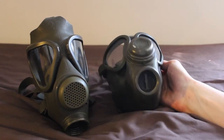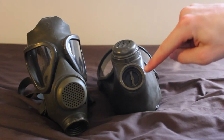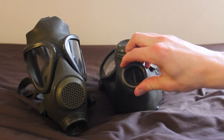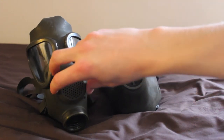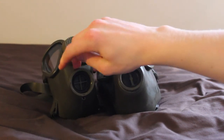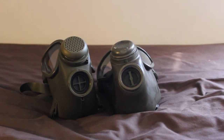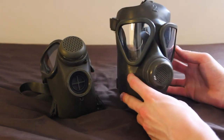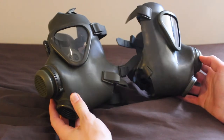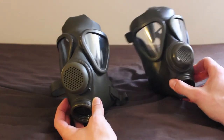Another difference is the intake valves. On the M62 there's just a single bar going across it and it's all made of metal, whereas on the M65 there's more of a cross and the assembly is made of plastic. That is pretty much it for the external differences, so going to take a look inside.